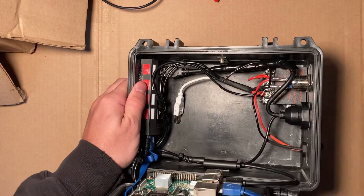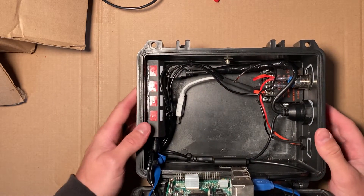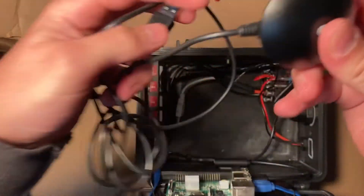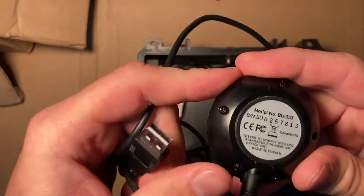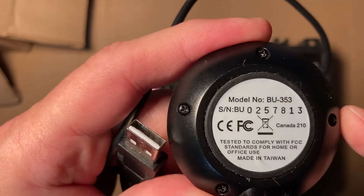The project's GPS is just a USB GPS. The model is already old — they've come out with newer ones — but it's the BU-353.